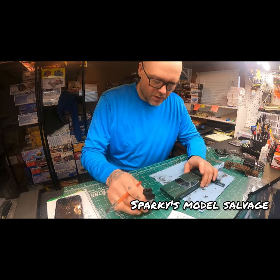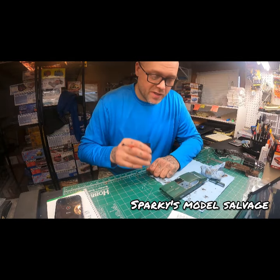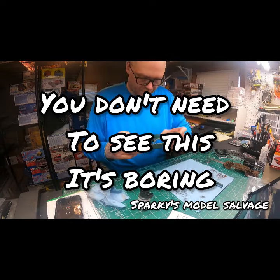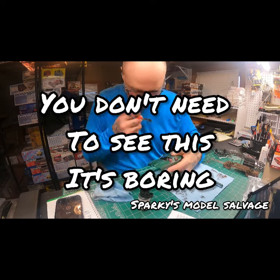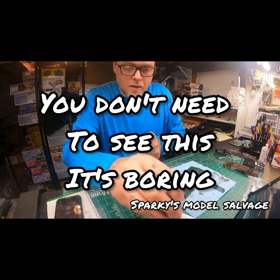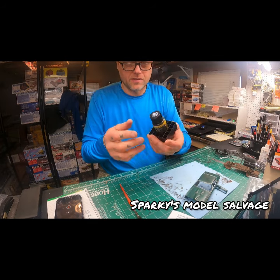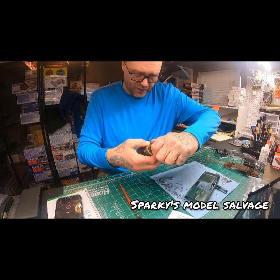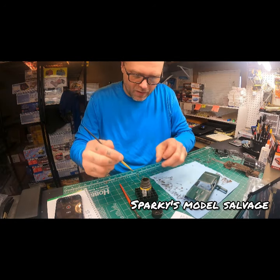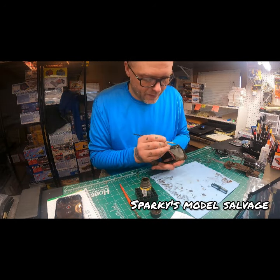Now I'm back to using the model wash for the second time because I sanded it off the last time. I'll take some of the Vallejo rust stuff again and just touch it up on some areas — like the front that I messed up on.